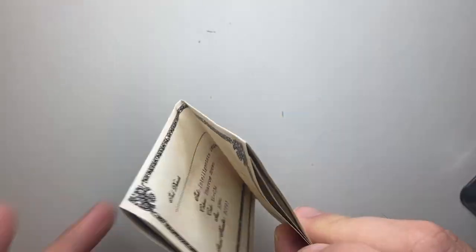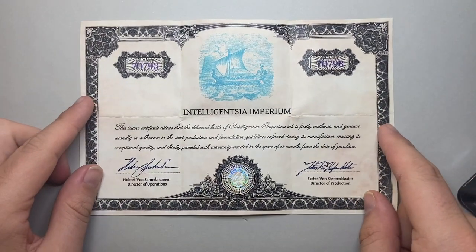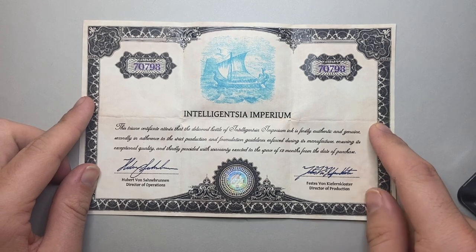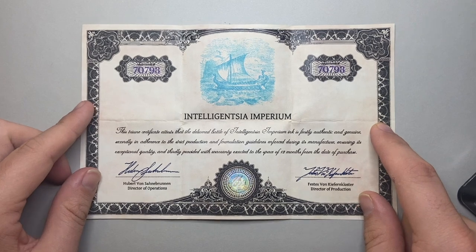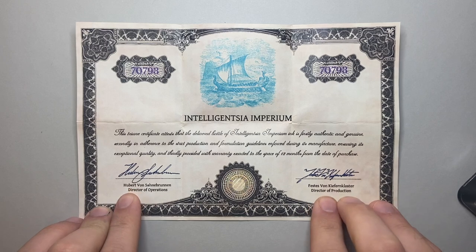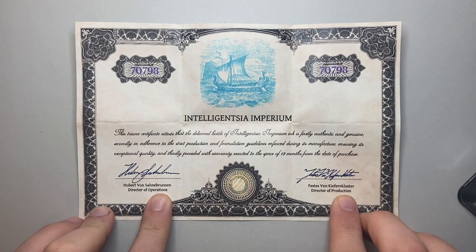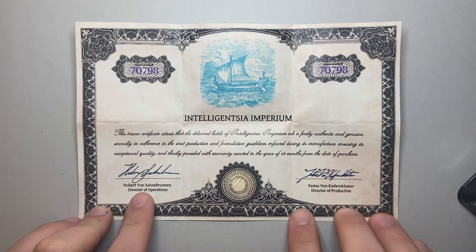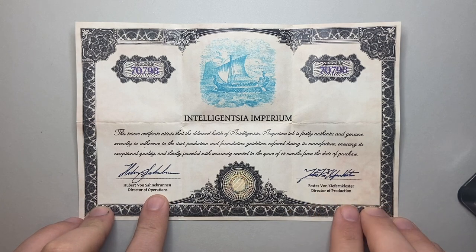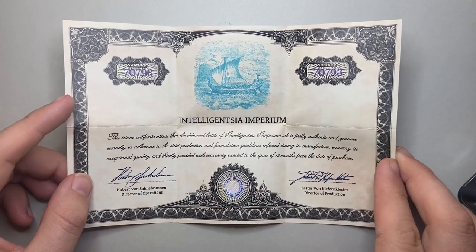It's a lovely glass bottle with nice lines to it and a good size. You also get in this box a certificate of authenticity with some interesting information about the ink, its production, and that it's authentic and genuine. The names on here are Hubert von Zahnerbrunnen and Festus von Kiefenkloster — basically 'Herbert of Cream Fountain' and 'Festus of Pine Monastery' — which I'll get into in a moment.